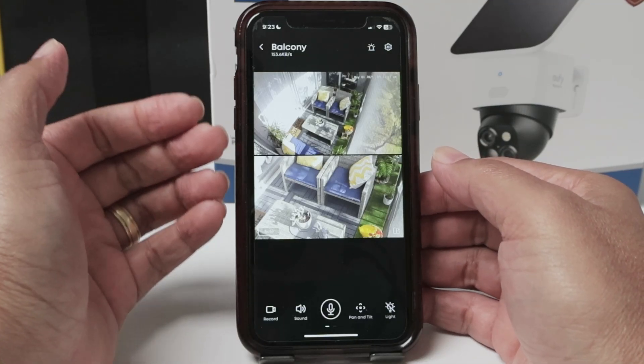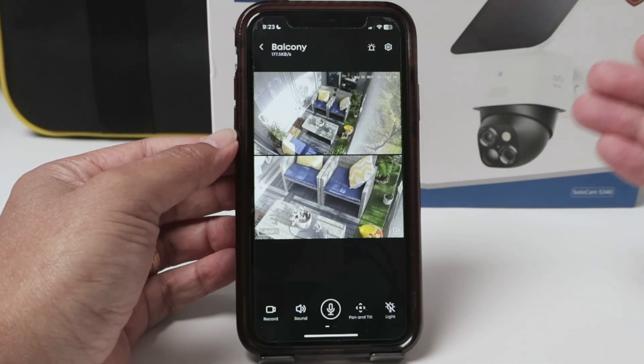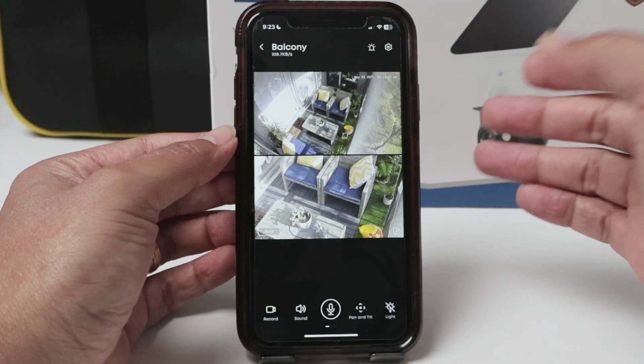Hello there. Let's see how to enable or disable notifications on a Eufy camera. It's pretty simple. Here I have a SoloCam S340, but it works the same for any Eufy cameras.